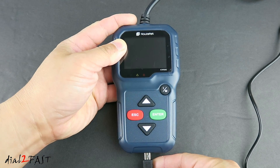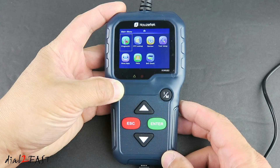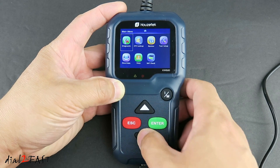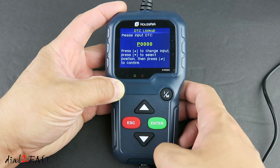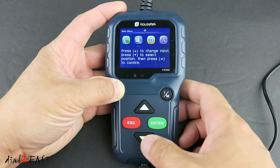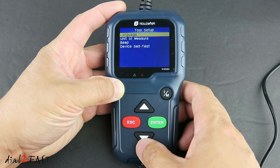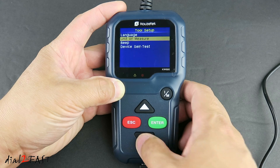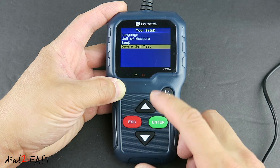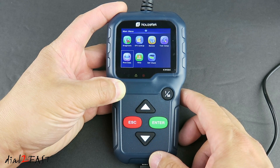Let's power this on and take a look at the user interface. Here's the home page. The first item is Diagnostic — when we connect this to a vehicle, we can go into it and take a look. Next item is DTC Lookup — you just put in the trouble code and it'll give you a definition. Then there's Review, where you can review stored data. Under Tool Setup, you can change the unit of measure and turn the beep on and off. Device self-test allows you to test the LCD display and the buttons. Print Data — if you connect this to a computer, you can print the data.